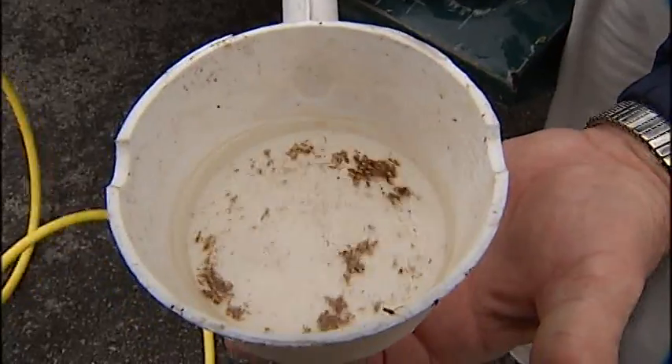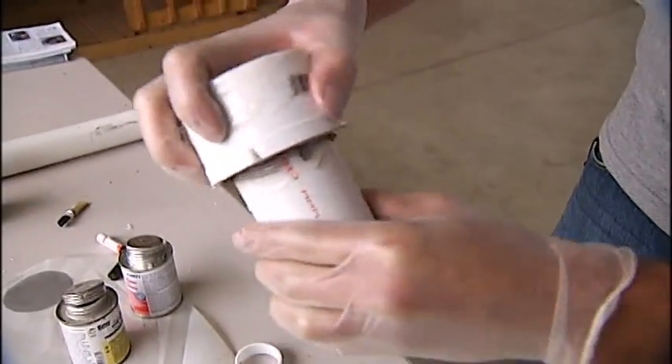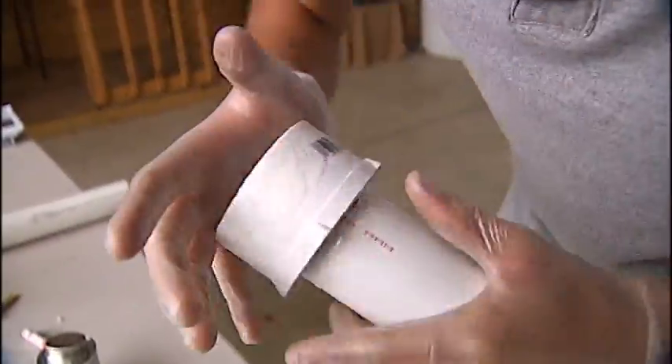But what about attracting unwanted pests? We have a screen in the inlet. We have a screen in the outlet. We do not want to create a hazard with mosquitoes.